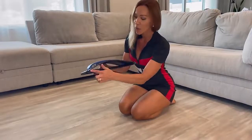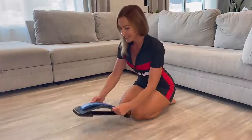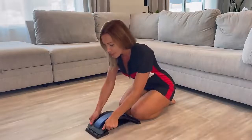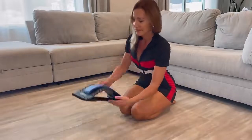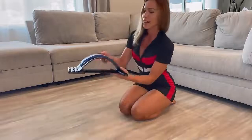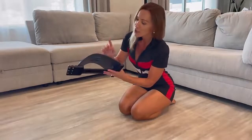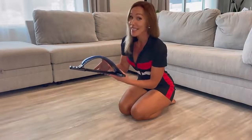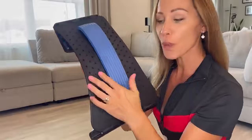It has three height levels: small, medium, and high. It's always recommended to start with the lower one. Let me demonstrate it for you — this is the medium and this is the high. As you can see, the arch is very high, so it's for advanced level.